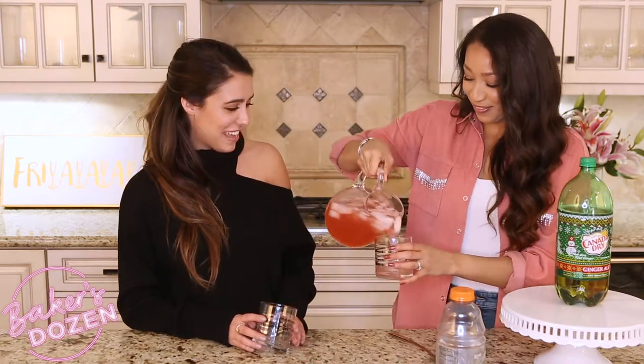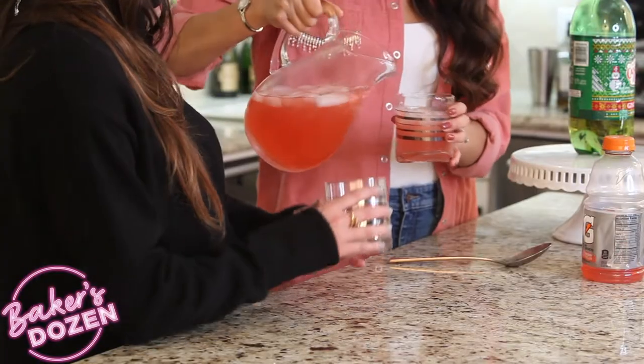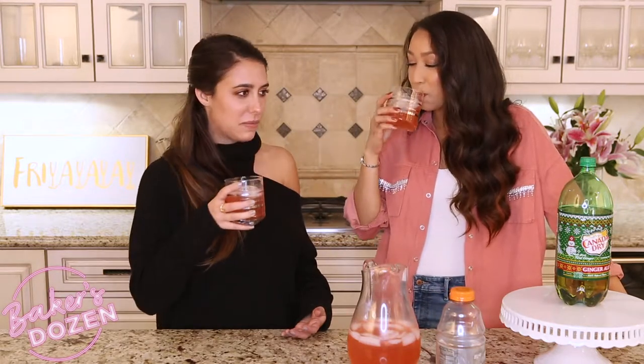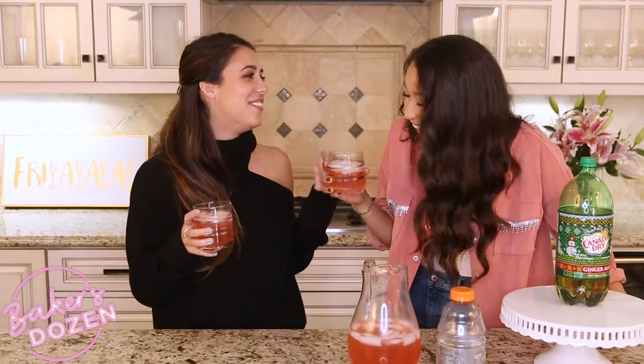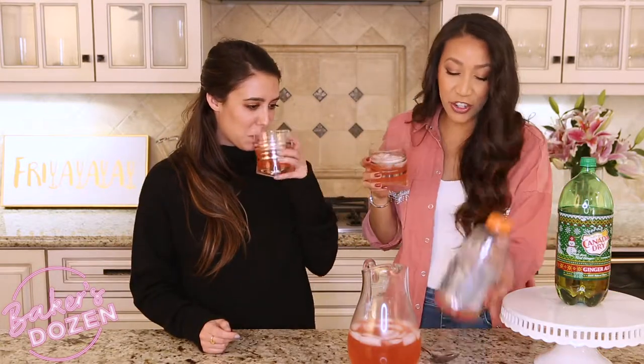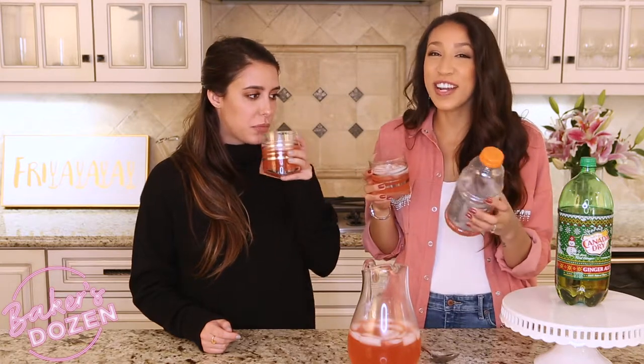Let you know what it tastes like in about five seconds. Cheers to new friends! I think it's good. She likes the flavor Gatorade. I would love it if it was yellow Gatorade. This is delicious. And because you're drinking your electrolytes, you're not going to get hungover the next morning — I don't know if you really will or not, but that's a very nice idea, to not be hungover.